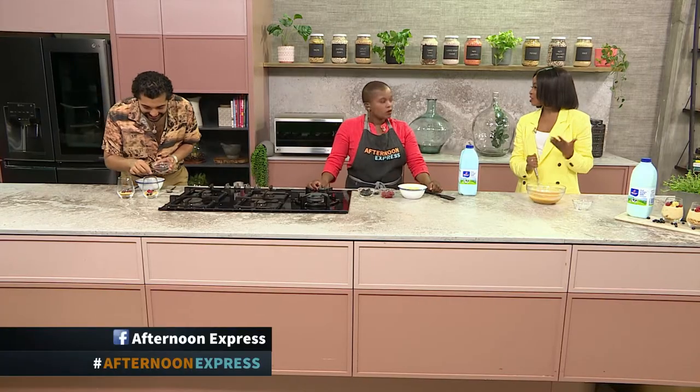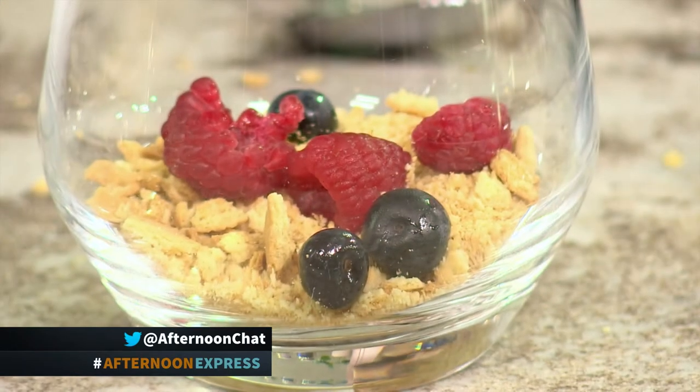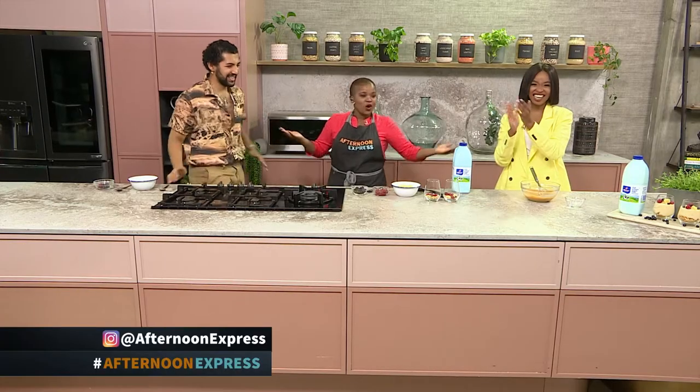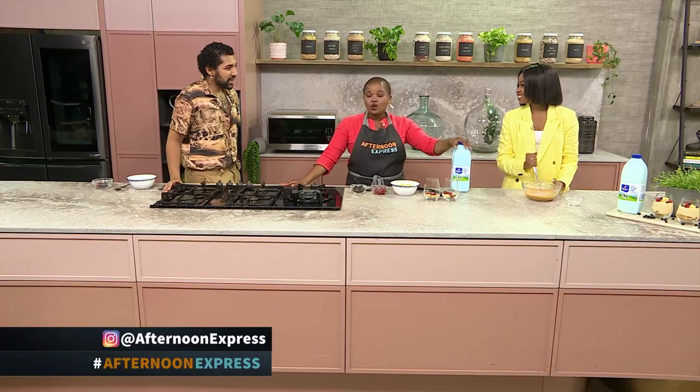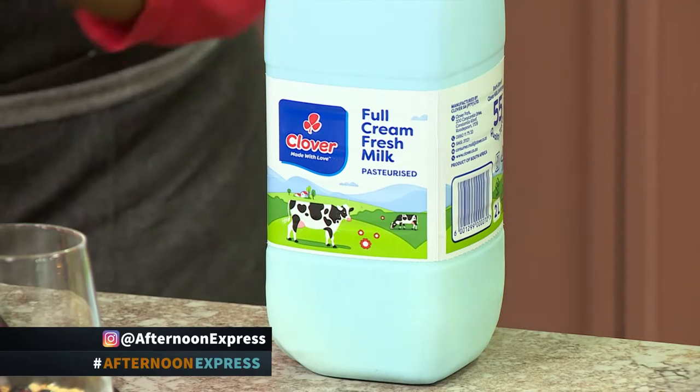We're loving the fruity flavours. Earlier you touched on a summer salad, and now we're bringing in the summer with pineapples. We're trying to keep all of this as light as possible — a salad is perfect, pudding is perfect. And the great thing is that Clover Fresh Milk stays fresh for up to 18 days, so if you're busy, you can have it now, tomorrow, or the next day.